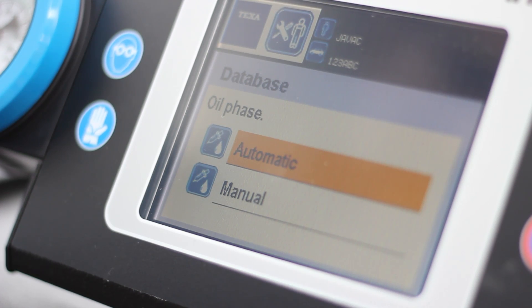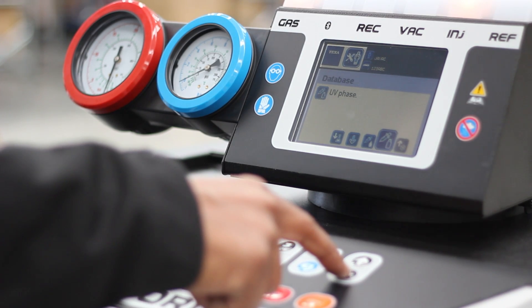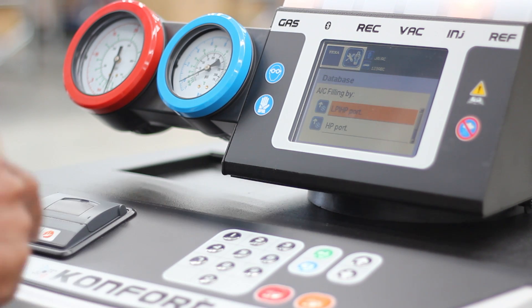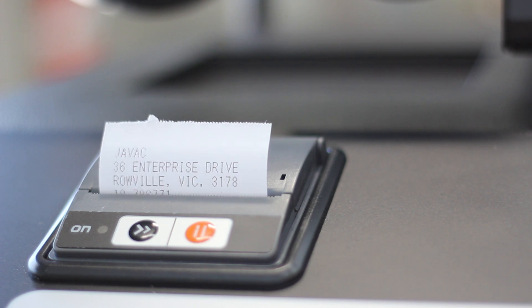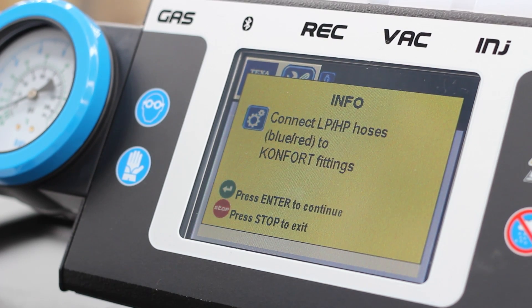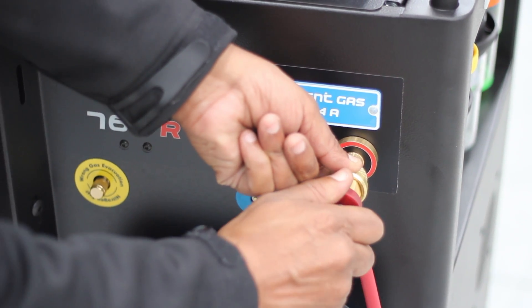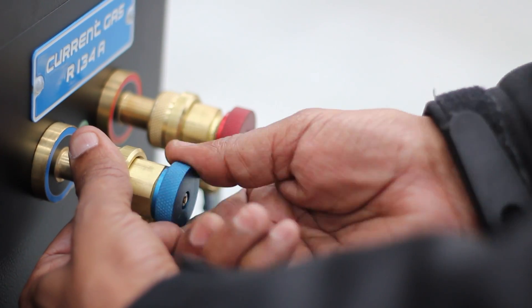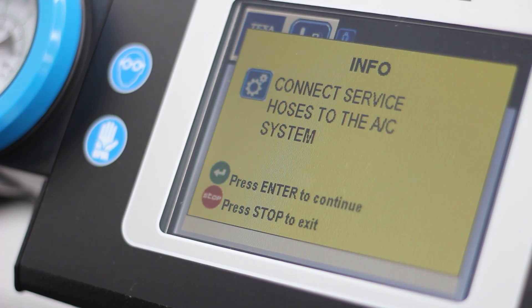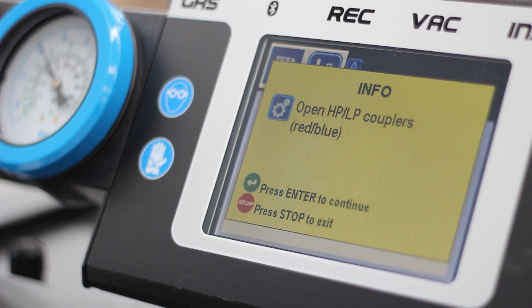Next, you can select between an automatic and manual oil phase and specify the amount of oil. If there's a phase that you don't wish to undertake, such as the UV phase, simply use the down arrow to remove that section from the service. The final step is to select which of the low or high pressure ports you wish to use on the car. The CONFORT will always display your steps on the screen to make sure you have the simplest service experience possible. Connect the hoses to the car. Open the couplers as per the prompts.